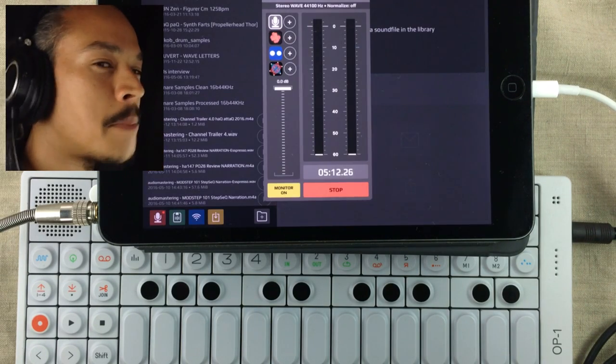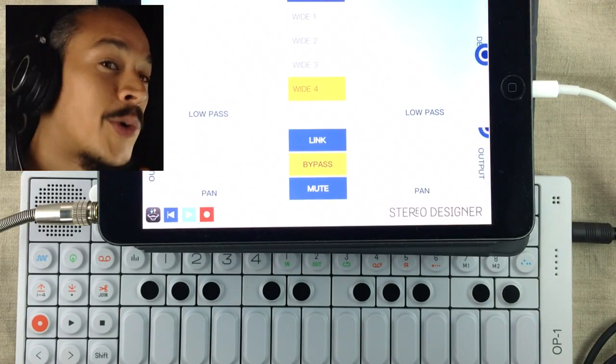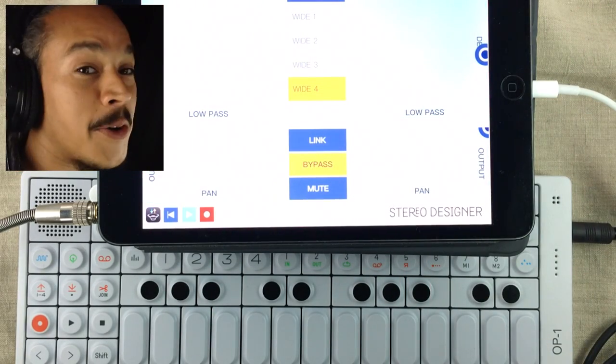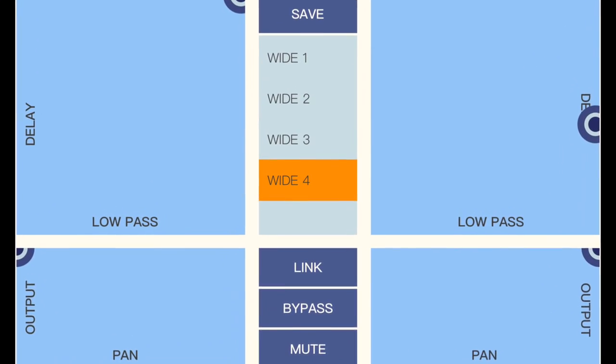I want this sound to be a bit wider and there's a perfect effect for that. Holderness Media and it's called Stereo Designer — Stereo Designer is made for doing stuff like this. I just chose the Wide 4 preset already in here.